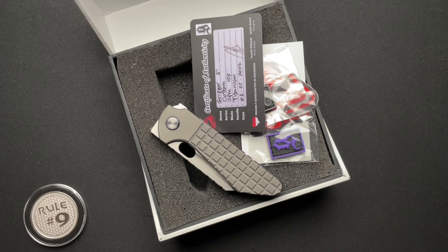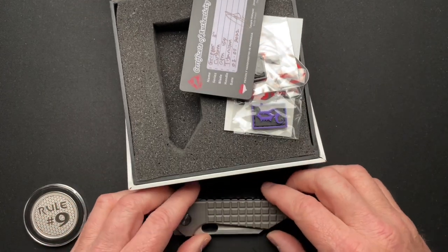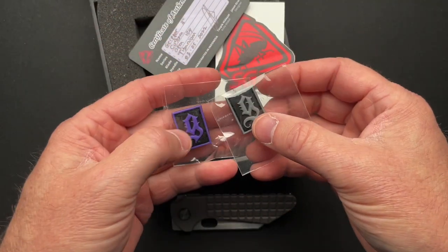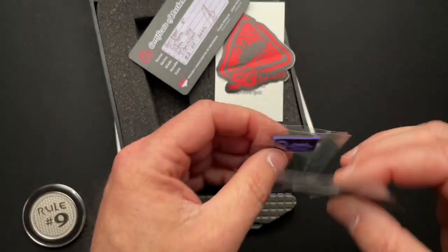He carried it, he used it, he made some tweaks to it, and then he has now gone and made a production version. I don't have a production version.